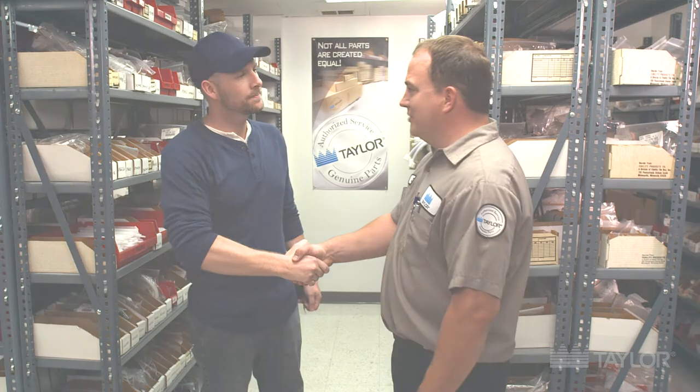So there you have it, folks. Don't trust servicing your equipment or your parts to anything less than the best. If it doesn't have the Taylor logo on it, don't let it through the front door. Thanks a lot for your time this morning, Justin. Really appreciate it. Thank you, Jeff.